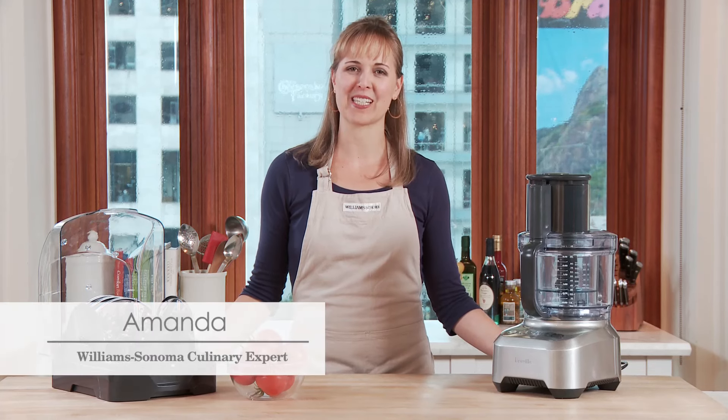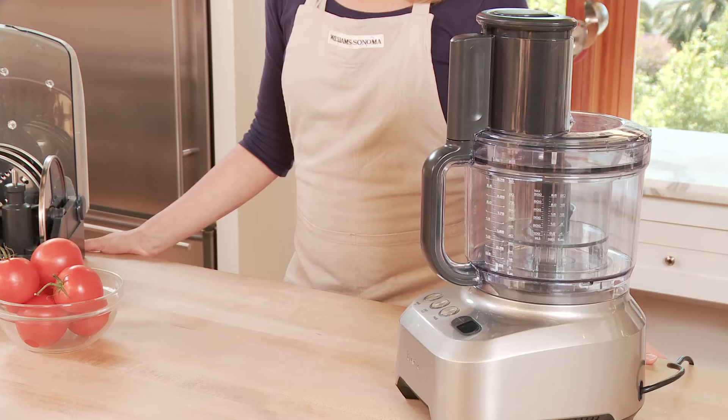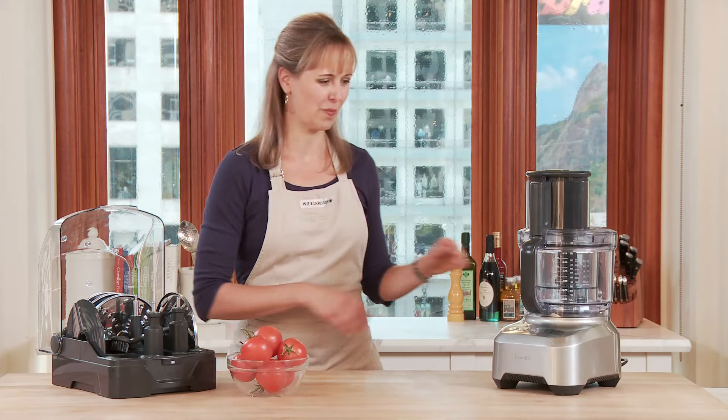Hi, I'm Amanda from Williams-Sonoma's Test Kitchen. And as you can imagine, on any given day, the Test Kitchen is cooking dozens and dozens of recipes. So I was so excited to test the Breville Sous Chef food processor. I was blown away by this machine and can't wait to show you all of its features and benefits.